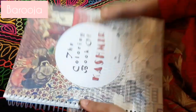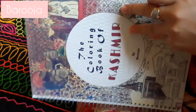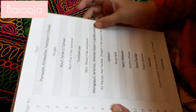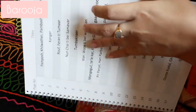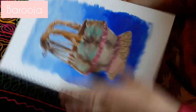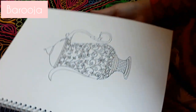Assalamu alaikum and welcome to the fourth episode of coloring the coloring book of Kashmir. I've already covered three tutorials in the past which you can find on my YouTube channel. Today we are going to create the Samawar — the fourth page of this sketchbook. This is Kangar and this is the roof scene, and the tutorials for those are already uploaded.